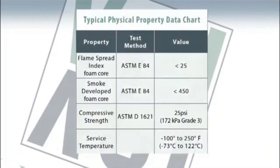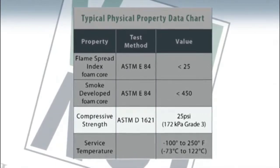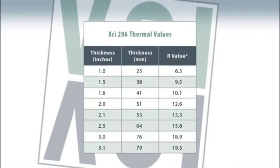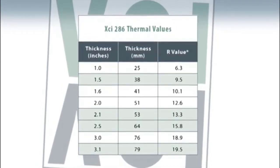Physical properties of the XCI 286 product are similar to our other poly-iso wall insulation materials. A couple of differences would be that this product is manufactured in 25 PSI compressive strength as a standard, which means it's a little bit more durable and can be used in all applications, whereas with some other products you've got an option between 20 or 25 PSI. This product is similar in R-value to our other foil-faced poly-iso products. Standard sizes are 4 by 8, and we do offer special sizes as needed. Please contact your local Hunter XCI representative for further details or questions.